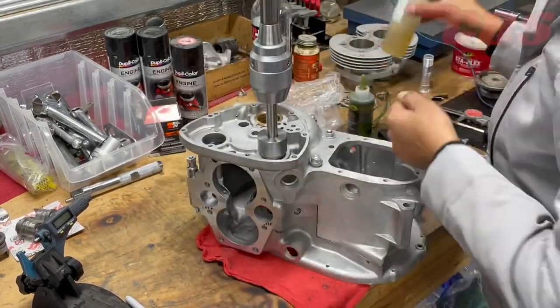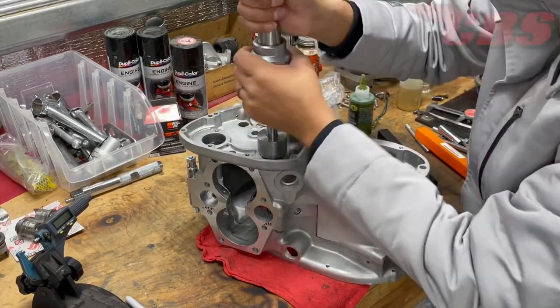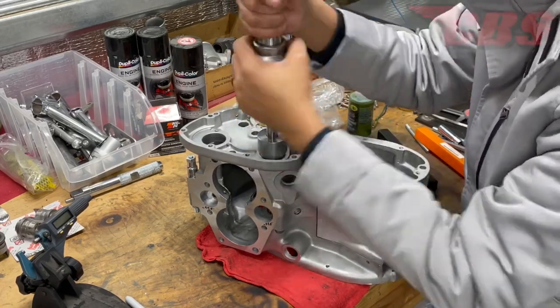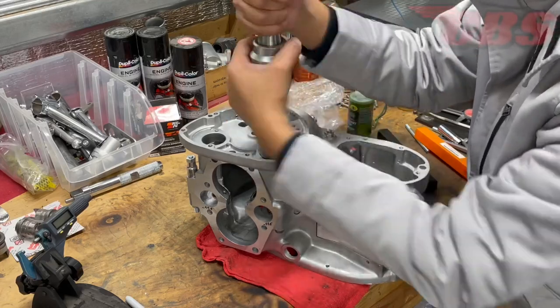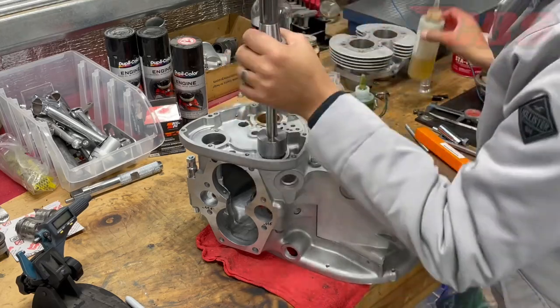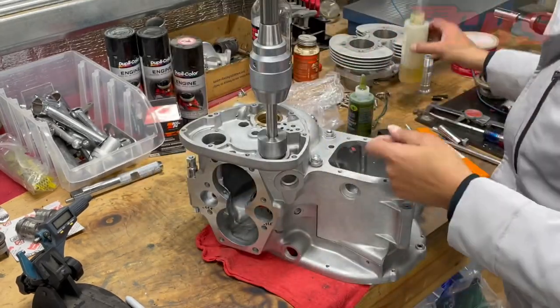Very important tip: always turn the reamer in a clockwise motion. Whether you are cutting the bushing or removing the reamer from the bushing, never turn it counterclockwise — you will damage the finish and could dull the reamer. Always turn it clockwise, and use a lot of cutting oil.